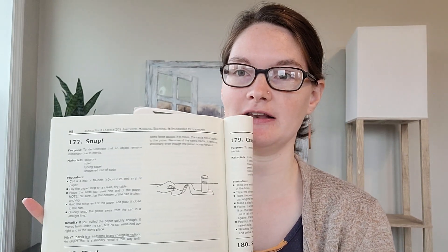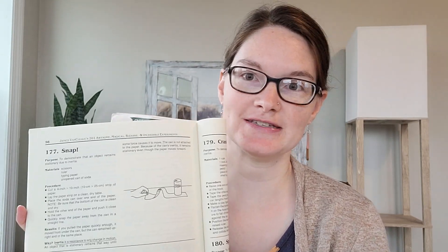Hey guys, Professor Latimer here, the CC mom who loves science. Today I'm going to talk to you about CC Cycle 2 Week 17 hands-on science experiments. Those are going to be experiment 174 in your Van Cleve's Energy Change, which is on page 96, and we'll be doing experiment 177 on the next page, which is called SNAP.